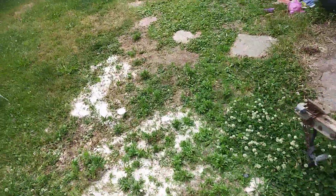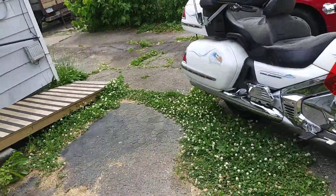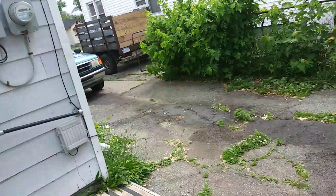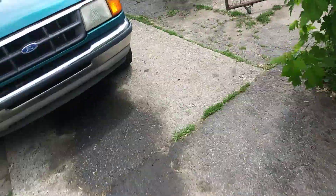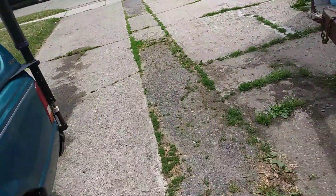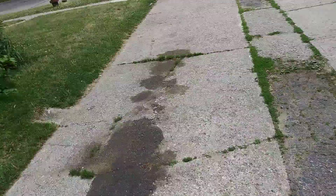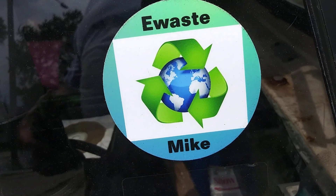If you guys want a sticker, shoot me an email — while supplies last. I am going to order more; this was just a trial run to see how the stickers were. If you want stickers, Sticker Mule is the place to go — their quality is good, I got them pretty quick, and they're reasonably priced. There's all different kinds you can get. I just got a regular one — I stuck one on Brian's truck.